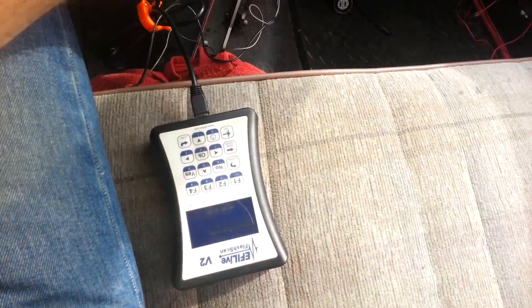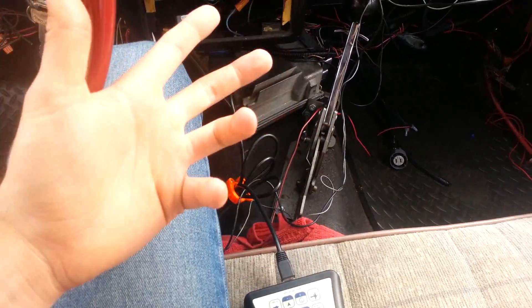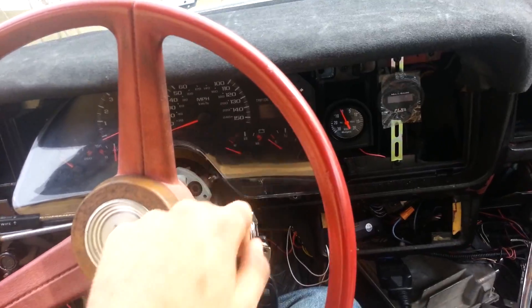This computer is already licensed on here so you can tune, data log, change operating systems in and out between math and speed density and do a lot of stuff. The EFI Live is included — the computer, the harness, and the cluster.